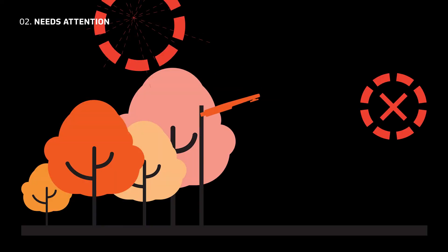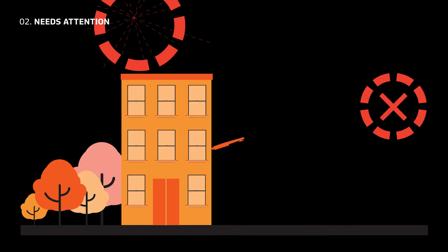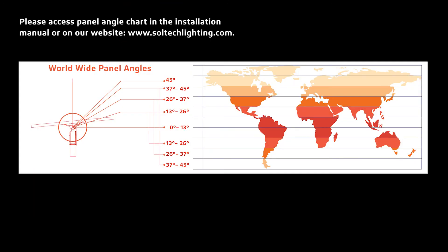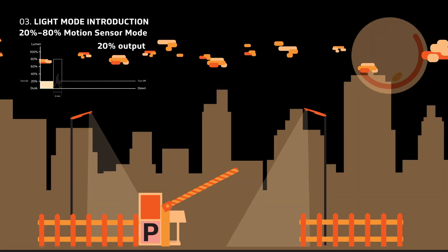Make sure no surrounding trees cover the solar panel. Make sure the building does not cover the solar panel. Mount the solar fixture as high as possible for maximum solar intake. Remember to always tilt the solar panel. You can access the panel angle chart in the installation manual or on our website at www.soltechlighting.com.